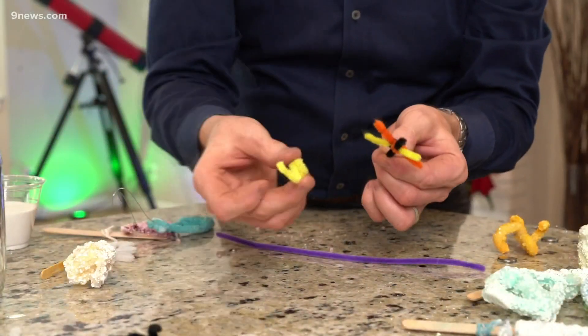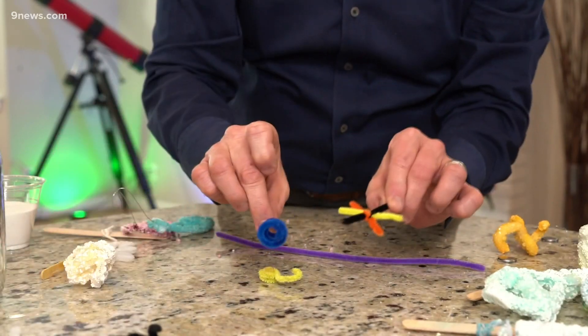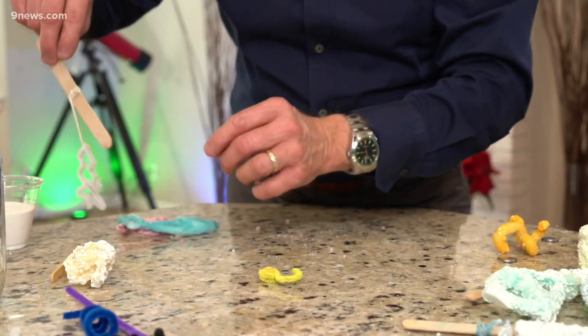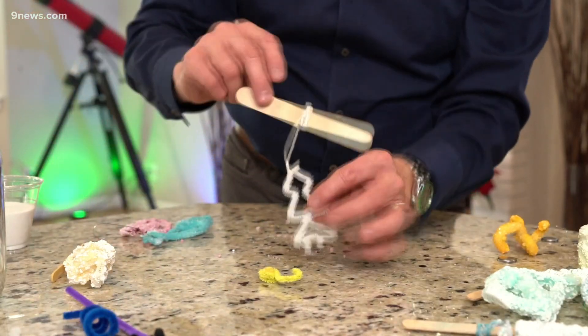First of all, you need something for the crystals to hook onto, and that is going to be a pipe cleaner. Start with a pipe cleaner and bend it into whatever shape you want — it could be absolutely anything. Colored pipe cleaners will allow the colors to kind of show through, so that will be great. In this particular case, we're going to use this example of a tree.